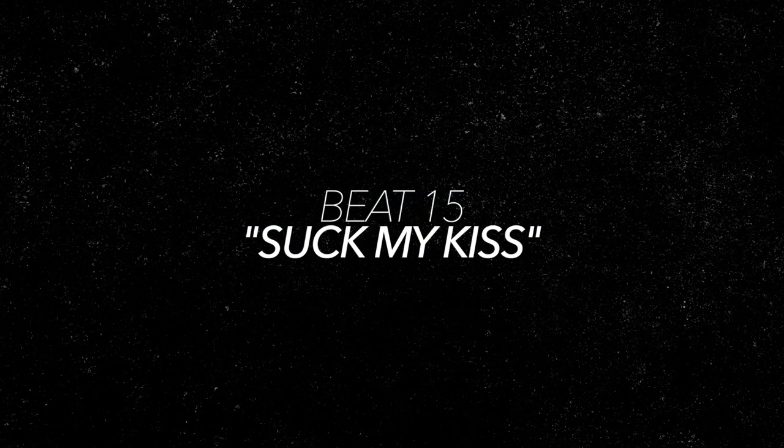And last, but certainly not least, we've got a groove that throws in a bark on the hi-hat, which you all know I'm all about. This is Suck My Kiss.